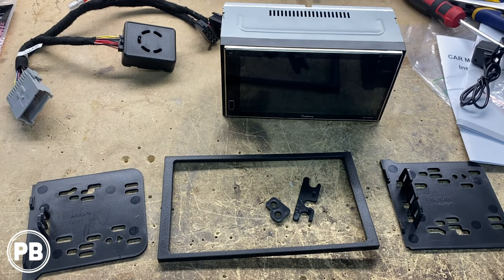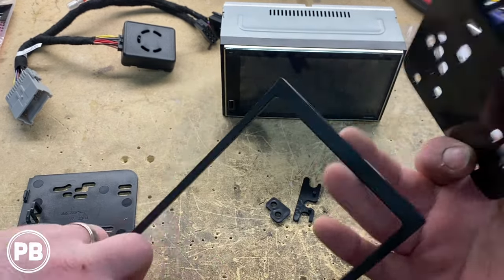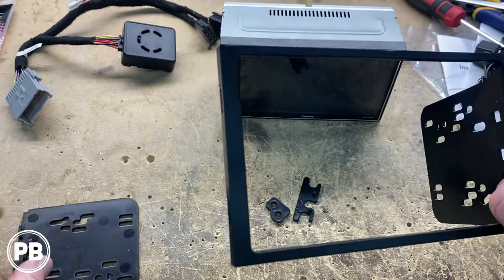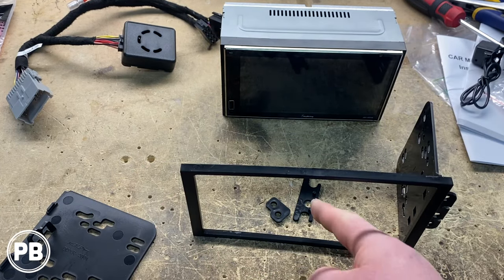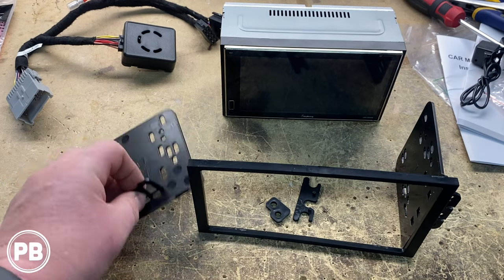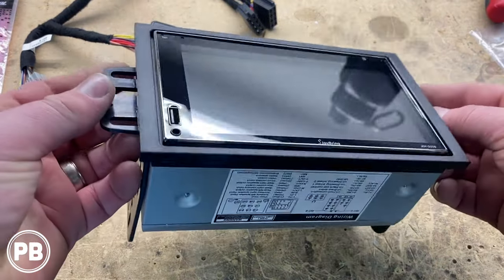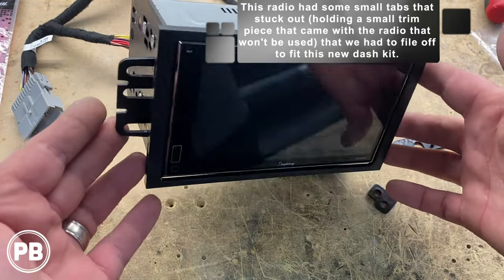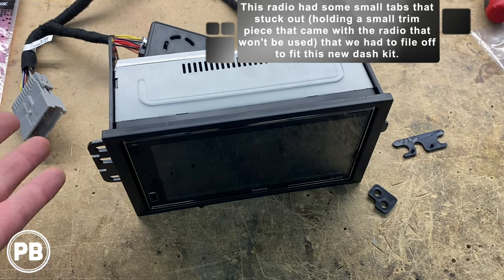We've unpackaged our dash kit, which is really easy to use. Essentially, you just find the side where the little teeth fit in, just like that, and put the one on the other side. There are little spacers in case the radio needs to come out in the dash a little bit — these just fit back behind the face plate mounts. We're going to use the hardware supplied by the radio, get it all bolted up, and we're just about done here at the bench. It actually looks really nice and fits really well within the dash kit — super pleased with that.